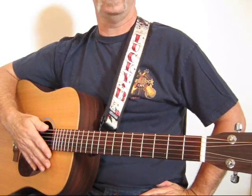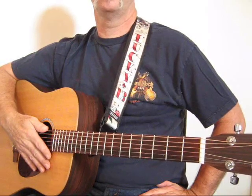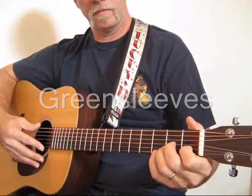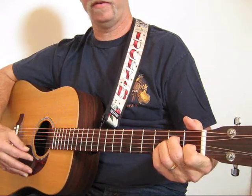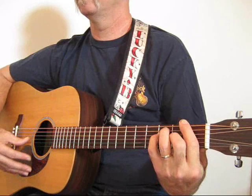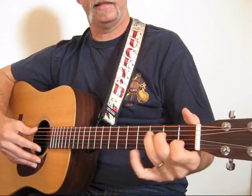I'm going to do a lesson on 'What Child Is This.' The traditional name of the old English tune is Greensleeves. Your chords are going to be A minor, G, F, E, and C.